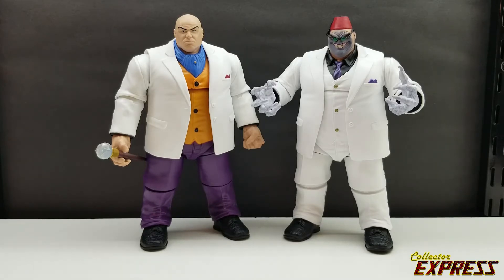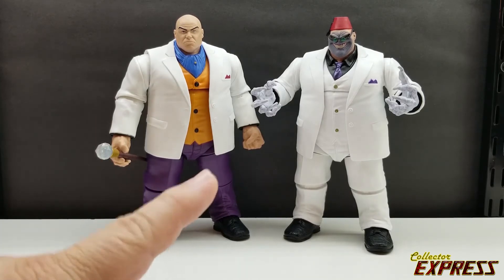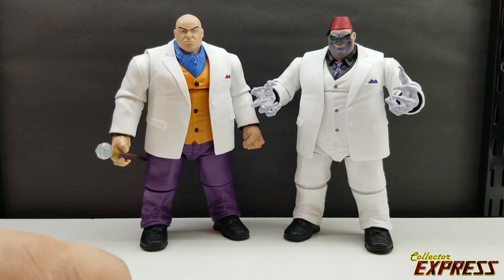I did a little part-swapping on the Build-A-Figure — I put the Shadow King head that came with Charles Xavier and a set of Caliban hands on it. I think that looks pretty good. So I have a new Kingpin for my Spider-Man villain shelf and Shadow King will be going on my X-Men villain shelf.